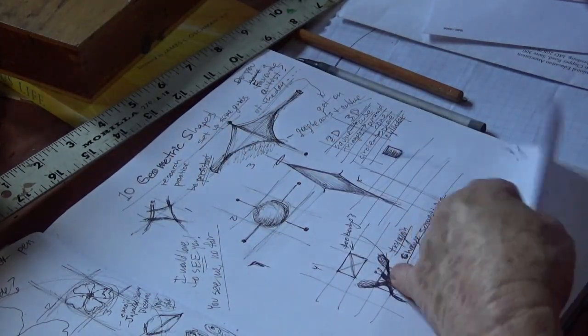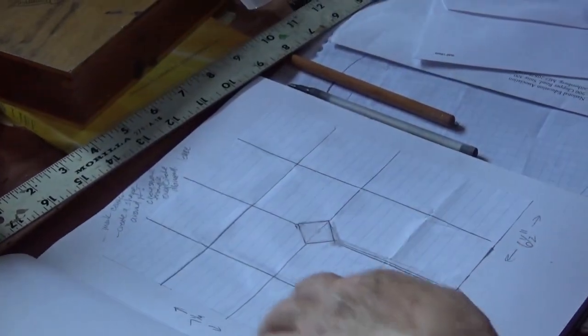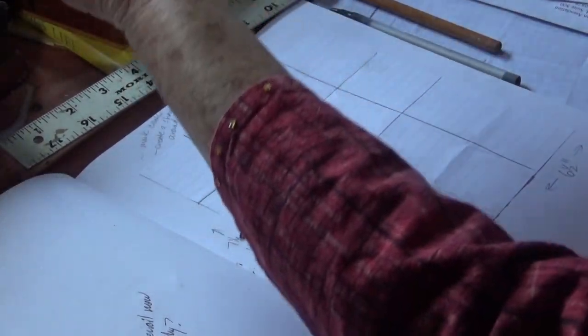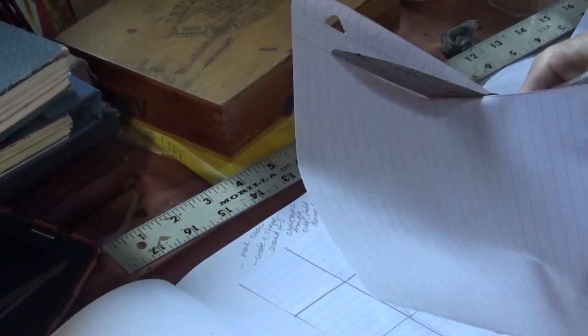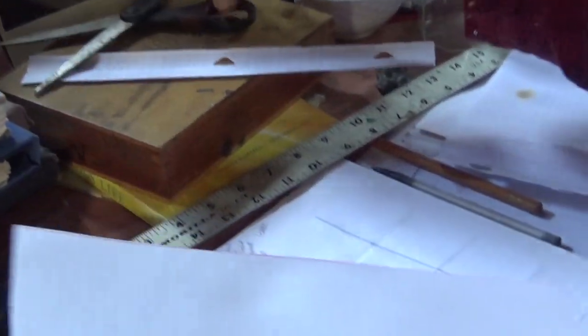Now for the part where you actually start: get a piece of notebook paper. First, don't glue it in yet. I got a regular piece of notebook paper and I want to get rid of the holes and margin lines, so I just cut on that little red line like that.